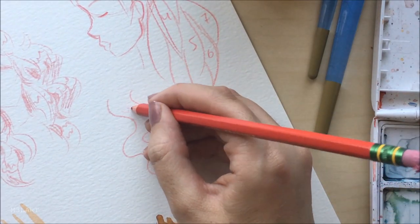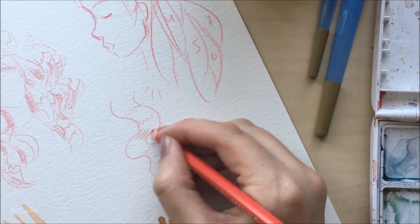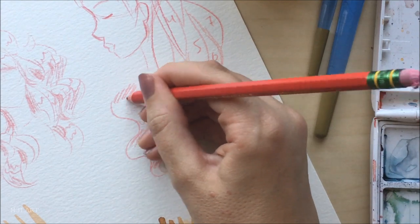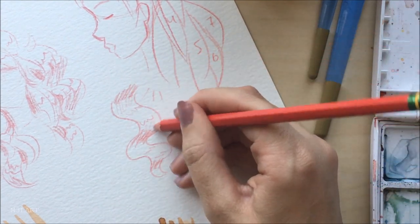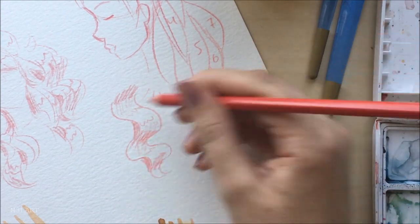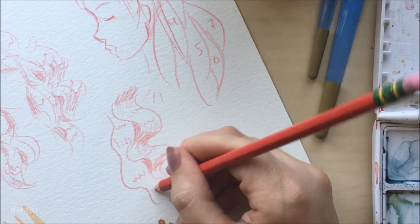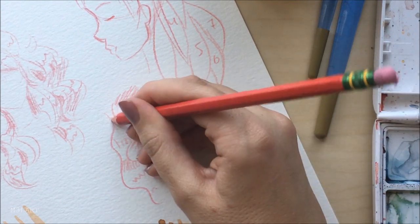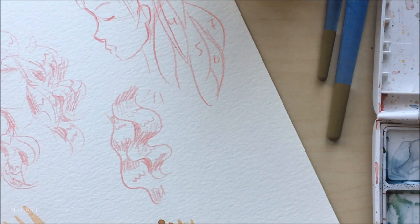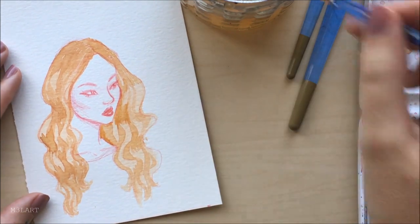Here is a simplified version: highlights go on the top of each wave, shadows go underneath each wave, and in between are a few midtones. Then we show where this section of hair is casting a shadow onto the section behind it, and we'll add highlights and shadows to the alternate wave pattern section. Just keep doing these alternating waves until you've covered the whole head. With each darker layer that I add, I just want to keep reinforcing my sections instead of letting them get lost.